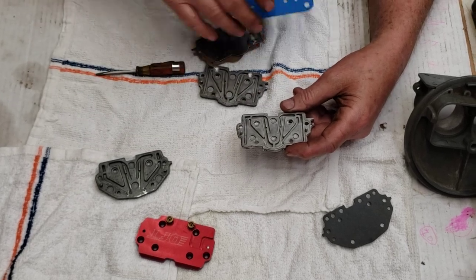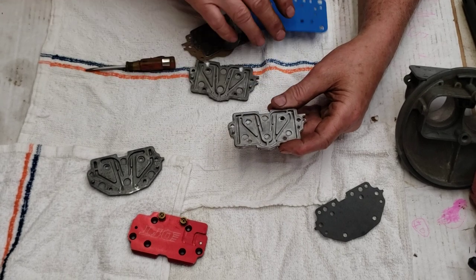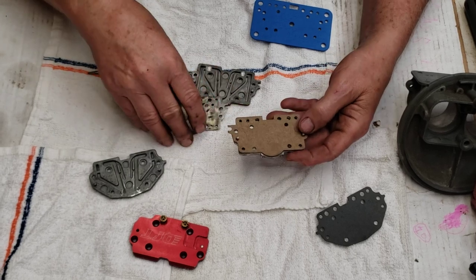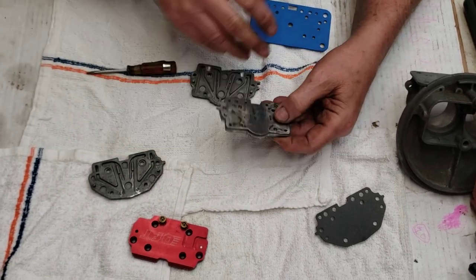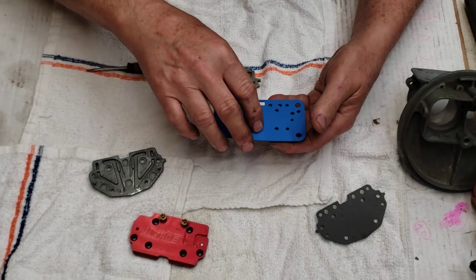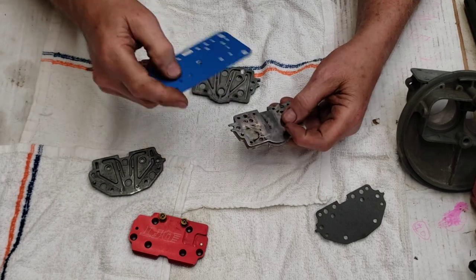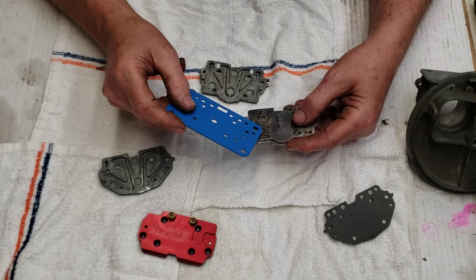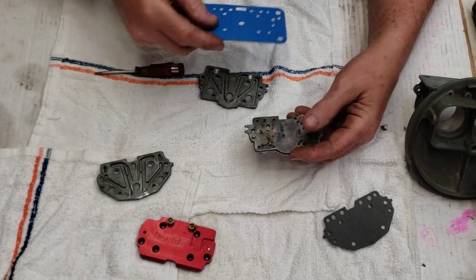This gasket will push up in there a certain amount — not badly, but it does. The whole idea here is not to impede flow at all. Then you put this gasket on top — this is the best way. You don't have to use this unless you're really wanting every last bit of flow, in which case I'd recommend using the plate, another gasket, and this one behind it.